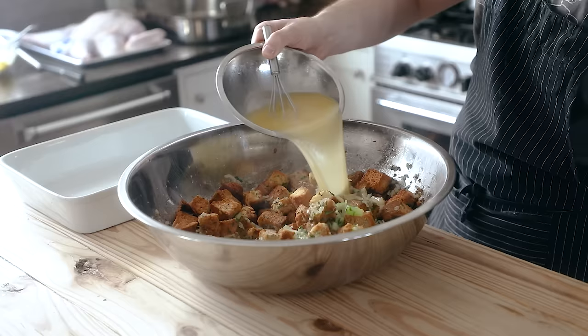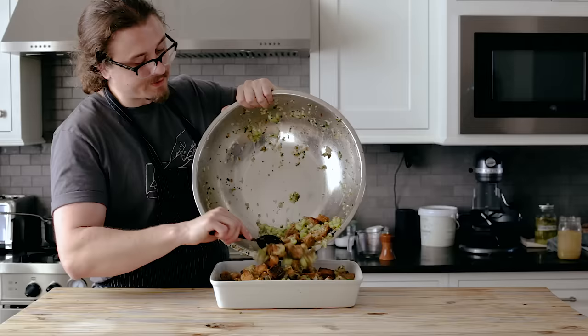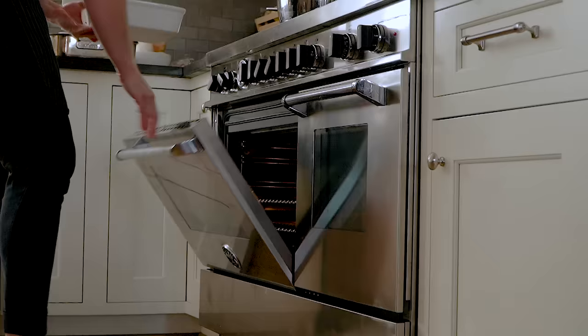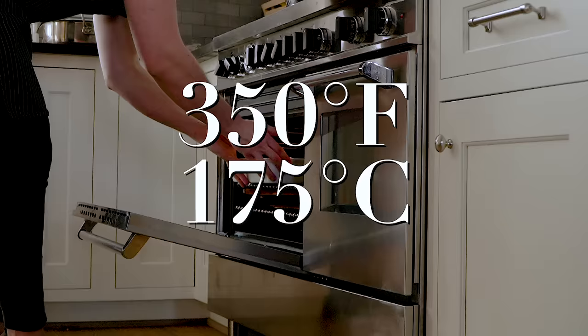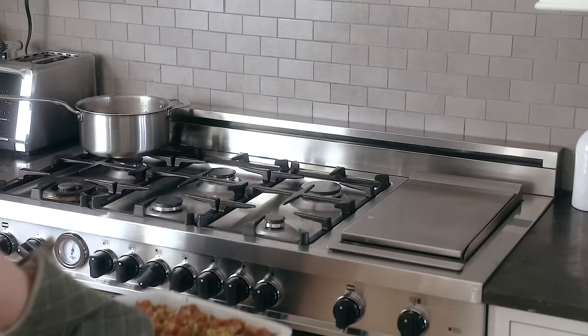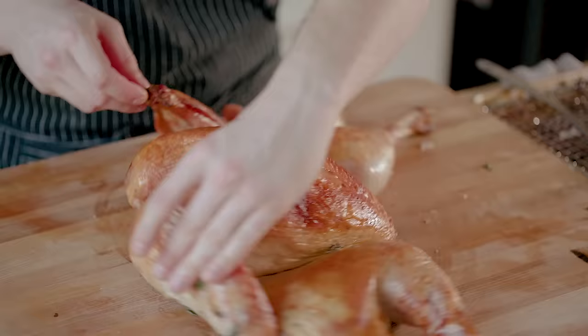Separately whisk together one more cup of stock and two whole eggs until thoroughly combined. Pour that over your bread and toss together once more. Spray a 9x13 baking dish with oil, add all of your soaked bread, and place in an oven set to 350°F (175°C) for 35 to 45 minutes, until cooked through and the top is beautifully browned and crisp. That is a classy looking dressing with a sophisticated flavor.